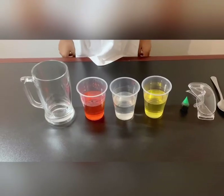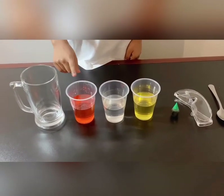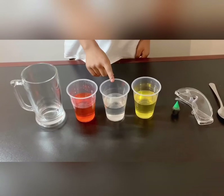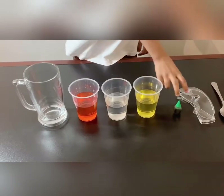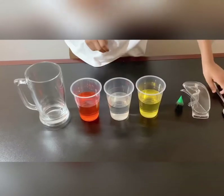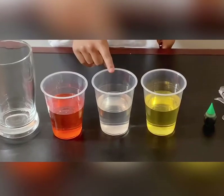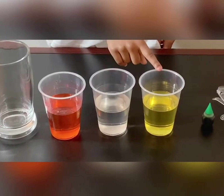For the first step of this experiment, we will need an empty glass, three different types of liquids, some food color, a safety goggle, and also one spoon. So here I have some sugar syrup, some water, and some oil.